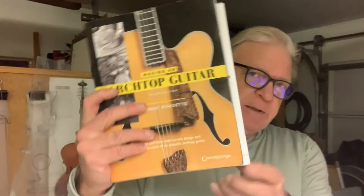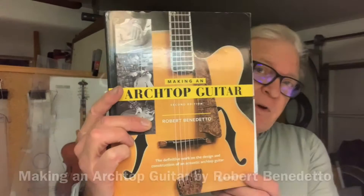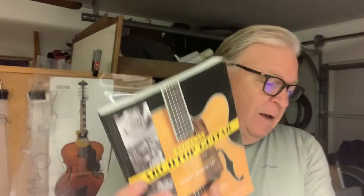We're going to build an archtop acoustic guitar based on this book: Making an Archtop Guitar by Robert Benedetto. I've had this book for a little while now and I use it quite a bit in the shop for guidance on guitar building. I built my first test build based on the book — this mini archtop. Here's a link to the video on that one.